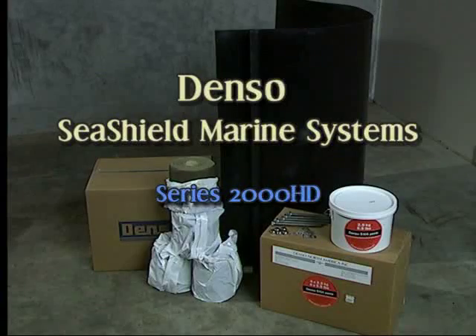The SeaShield Series 2000 HD system consists of Denso Paste S105, SeaShield Marine Piling Tape, outer cover, and 316 stainless steel nuts, bolts, and washers.